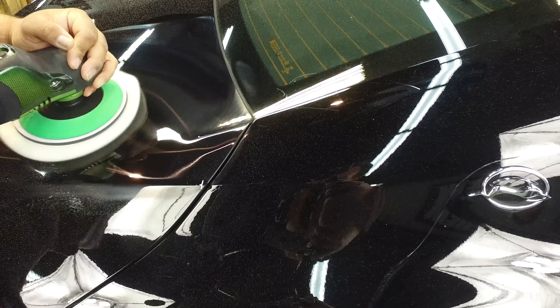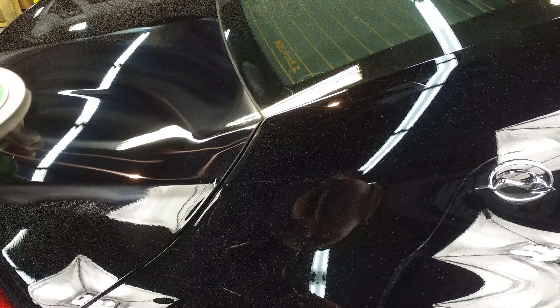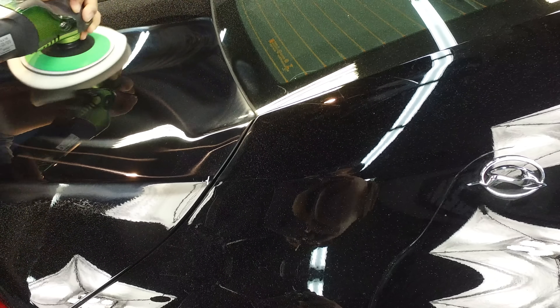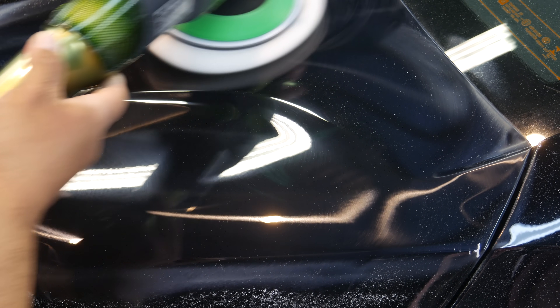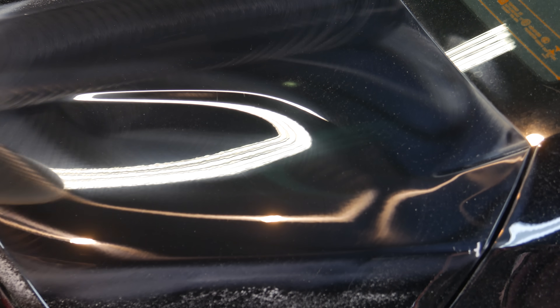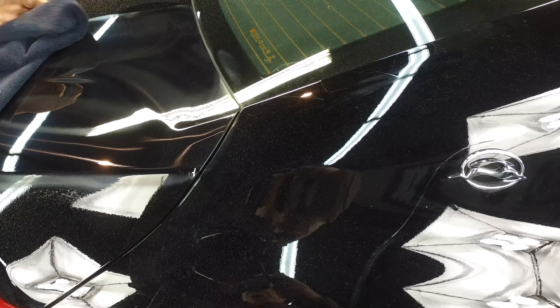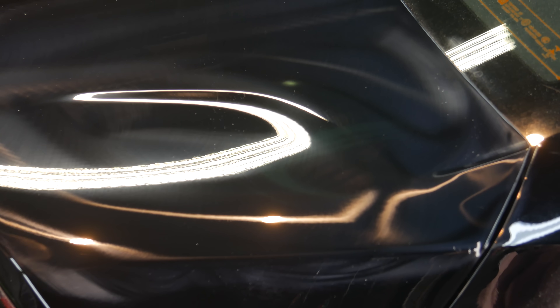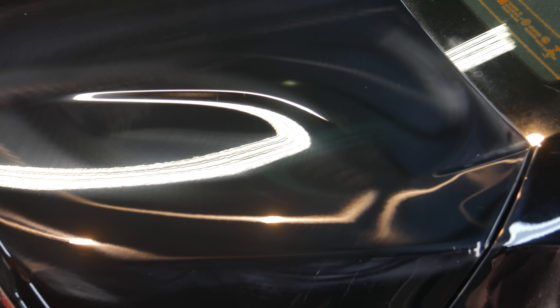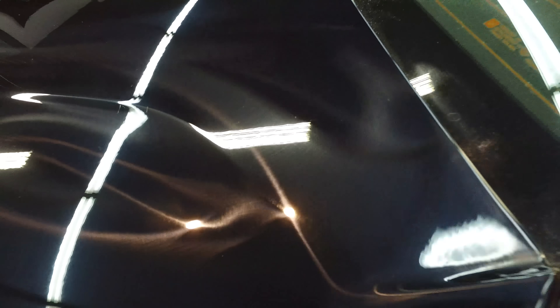We call it a hologram because it actually has a kind of three-dimensional look, and we also consider it a swirl mark because that's what's left behind by the wool pad. You'll notice around the edges that the 501 is drying up on the pad and you get a little bit of dust — that is normal and something we want to happen so you don't get buildup on the pad. So we've gone and removed it. We're going to wipe down the surface to make sure all of our scratches are done and we have a clean surface for polishing. You see the swirl marks and holograms, but no scratches.